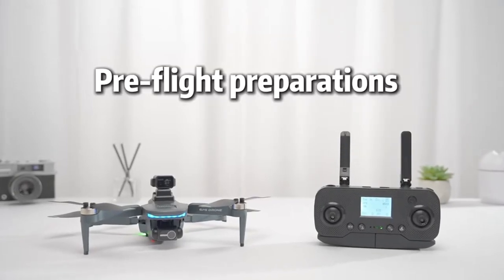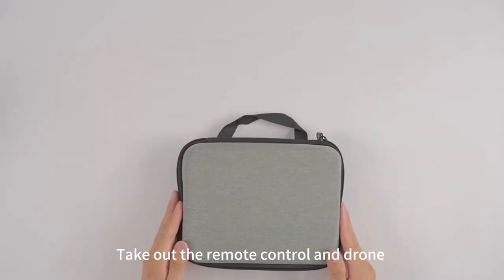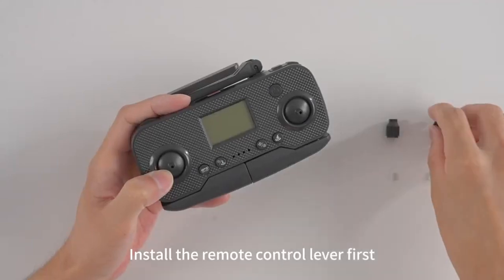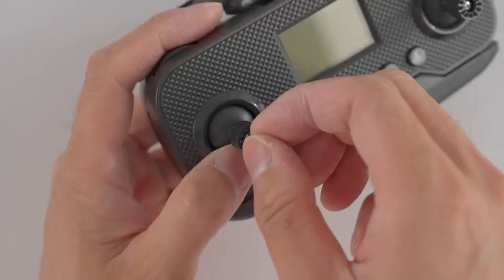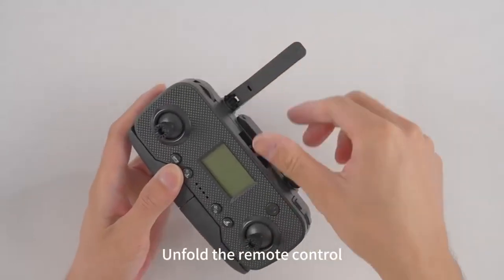Pre-flight preparations. Open the storage bag and remove the remote control and drone. Install the remote control lever first. Remember to screw it on. Unfold the remote.